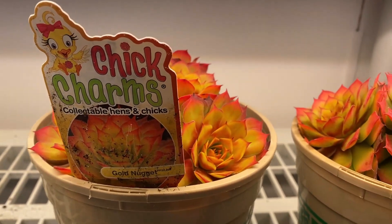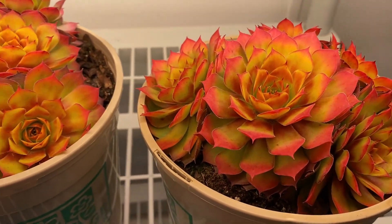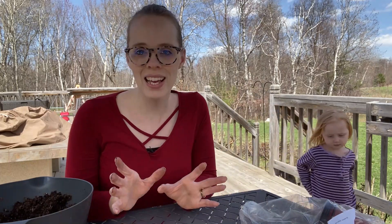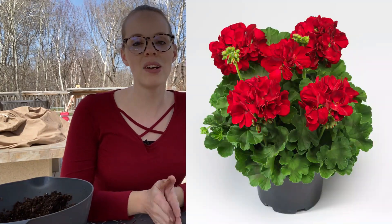I also got two hen and chicks — gold something, I can't remember the exact name. I'm used to the normal green ones, but my kids loved these because they're a golden color with bright fluorescent pink-orange tips. Definitely out there and bright, not something I always go for, but they loved them! I have some bright Asiatic lilies that I think will go well with those. I also got two red geraniums to go with some canna lilies I planted — my husband loves them, and it's great when you both like something.